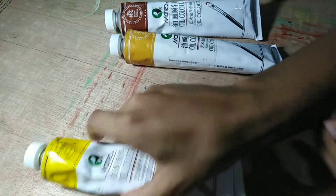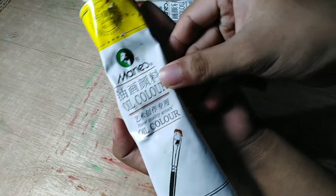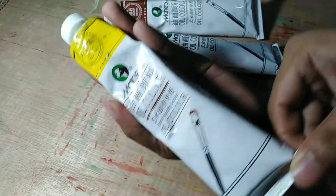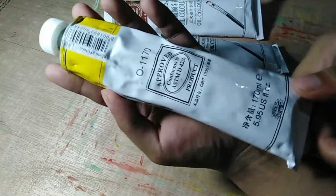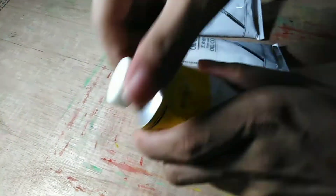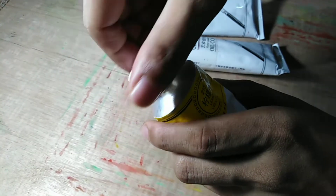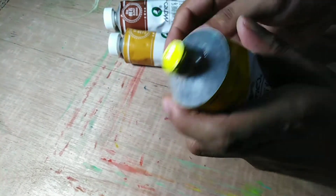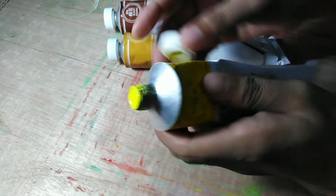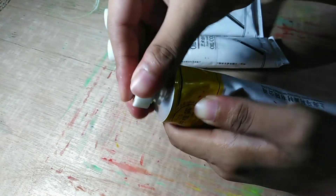This is very important for amateur artists like me — to invest in cheap but good quality oil paints. This third one is lemon yellow. I'm taking off the cap to show you that the lemon yellow is very vibrant.